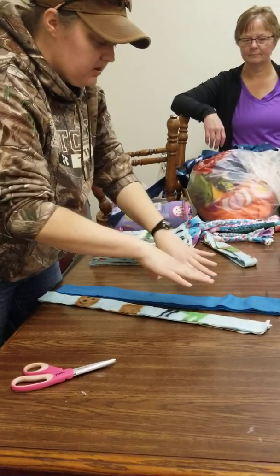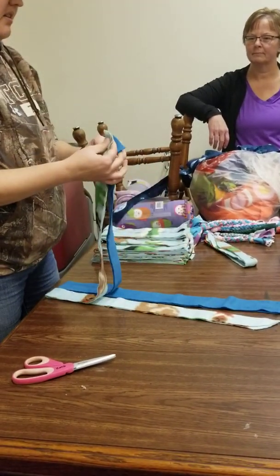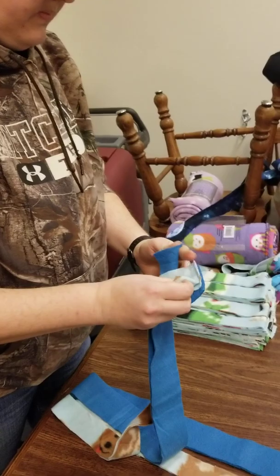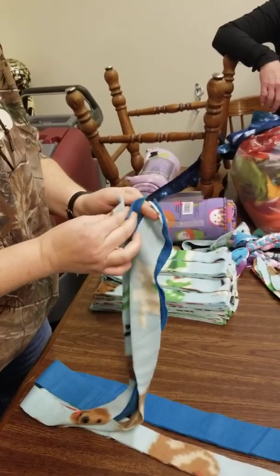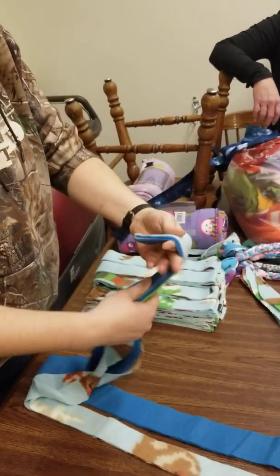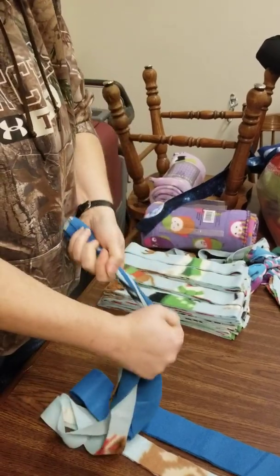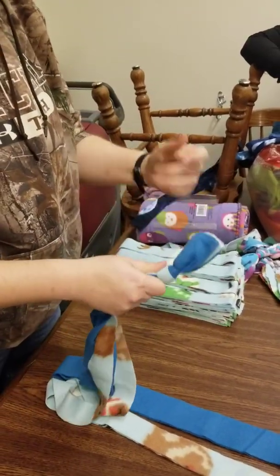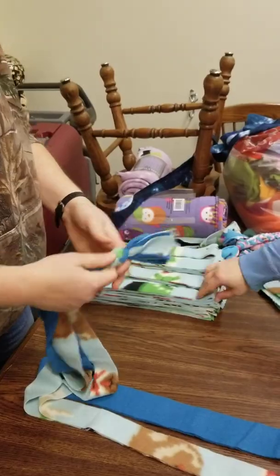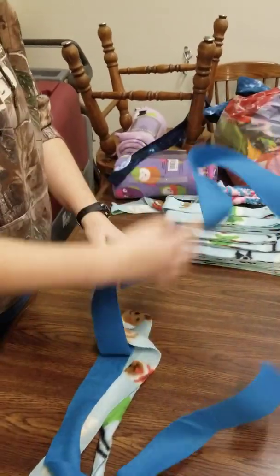So you start with two obviously different colors. It doesn't really matter how you put them together, but I do like to alternate them because it makes it easier when we get to the next step. You're gonna take one set of each and layer them like that.